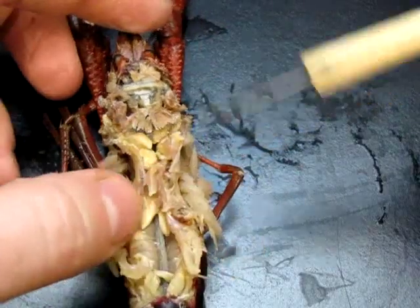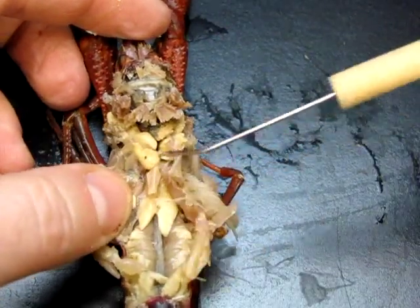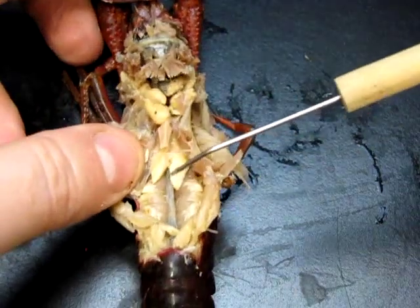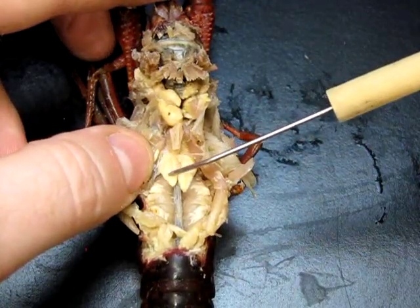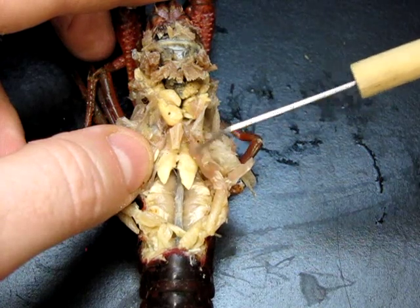A few other things we can see: this is a male animal, so we can see its reproductive organs — the testes. This lobe here and this lobe here are the testes, the site of sperm production.